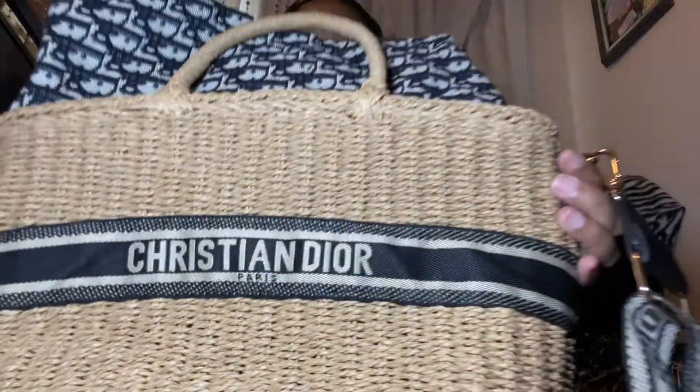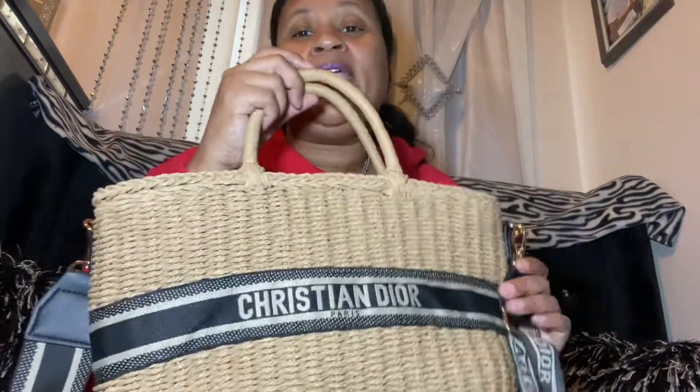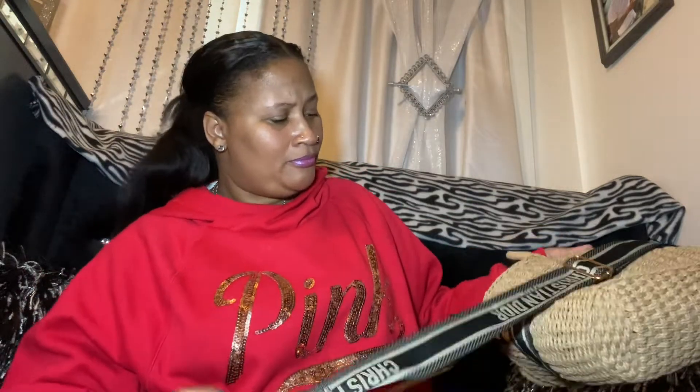It's a Christian Dior dupe bag — it's a wicker bag. Isn't this cute? You got the D's at the top, it's got a branded strap. You can wear it as a crossbody. It has a drawstring right here to draw it tight so it looks cute, or if you don't want that showing you can just tuck it in. It's cute for the beach, cute for the summer — it's definitely straw, and it's black, though it looks a little navy.